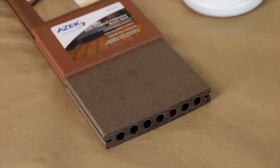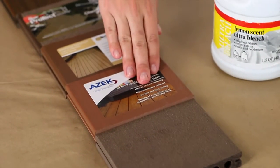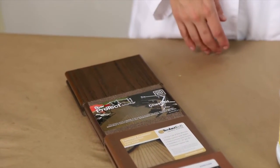We get a lot of questions about decks fading in the sun, and an accelerated way to test this is actually with bleach. So for today's experiment we're going to be dipping different types of decking in bleach. Today we're going to test BamDeck 3G, Azek, TimberTech, Fiberon, and Trex composite decking. Since we'll be working with bleach for this experiment, it's probably a good idea to wear some eye protection and latex gloves.